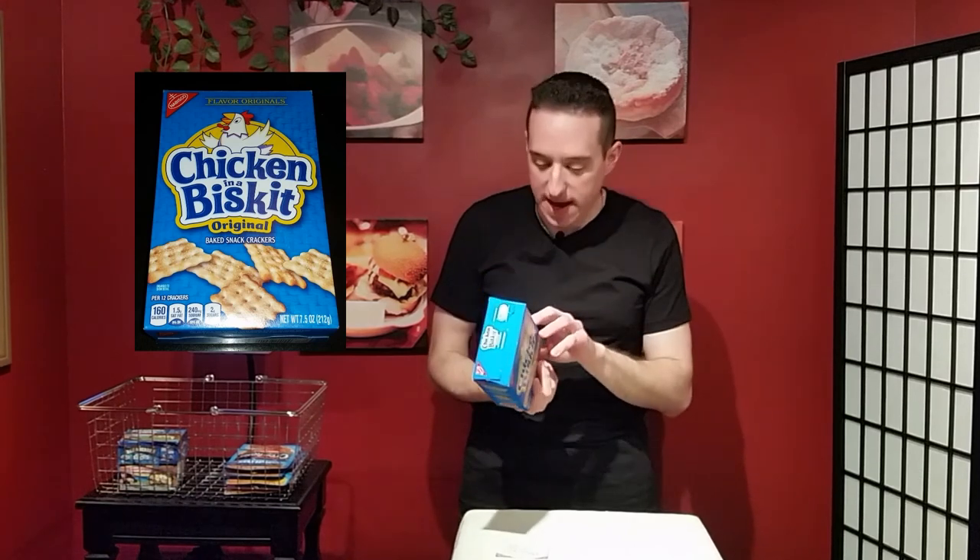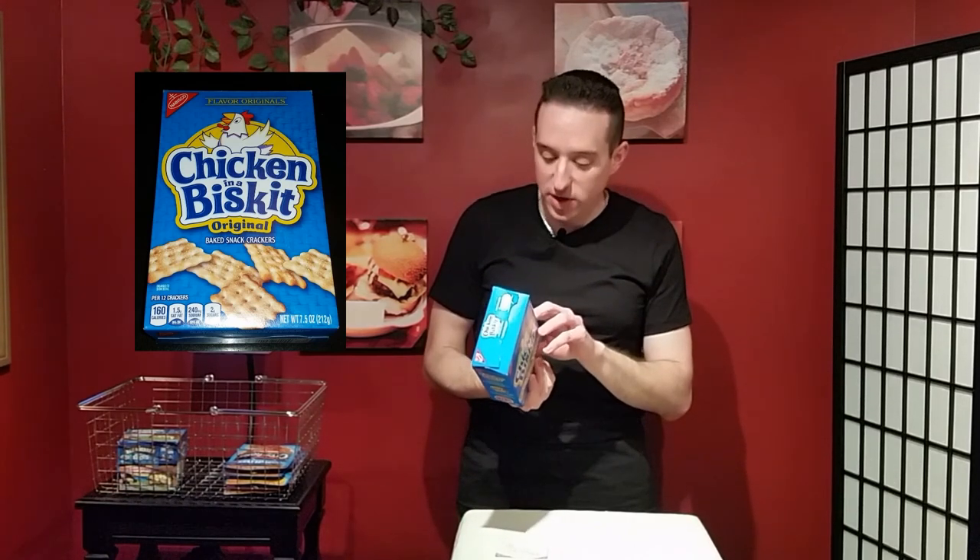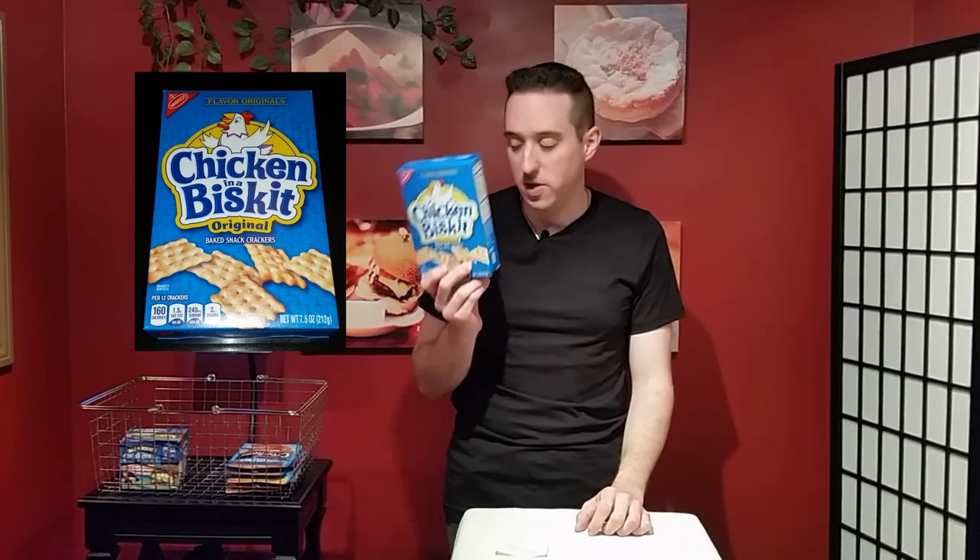I was like, is there chicken in this cracker? And you look at the back — dehydrated cooked chicken. Ladies and gentlemen, do not feed this to a vegetarian. There's actual chicken in this cracker.